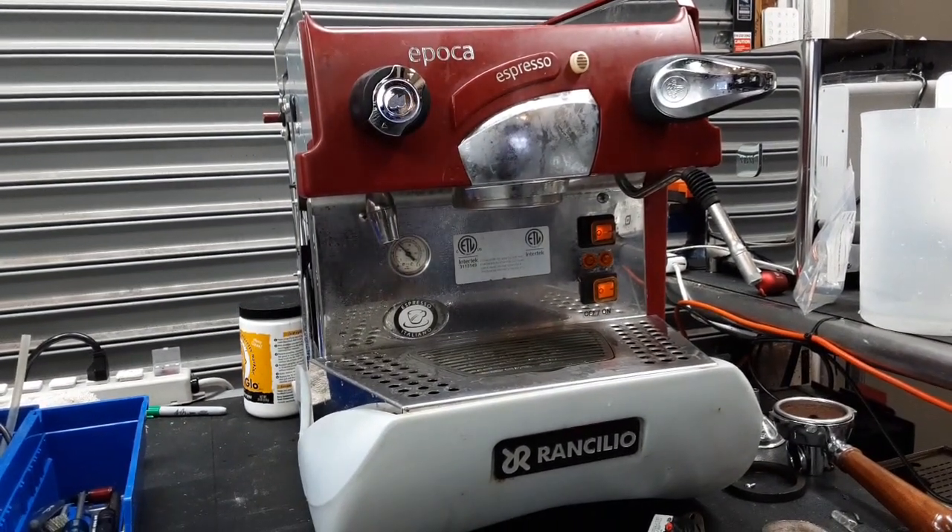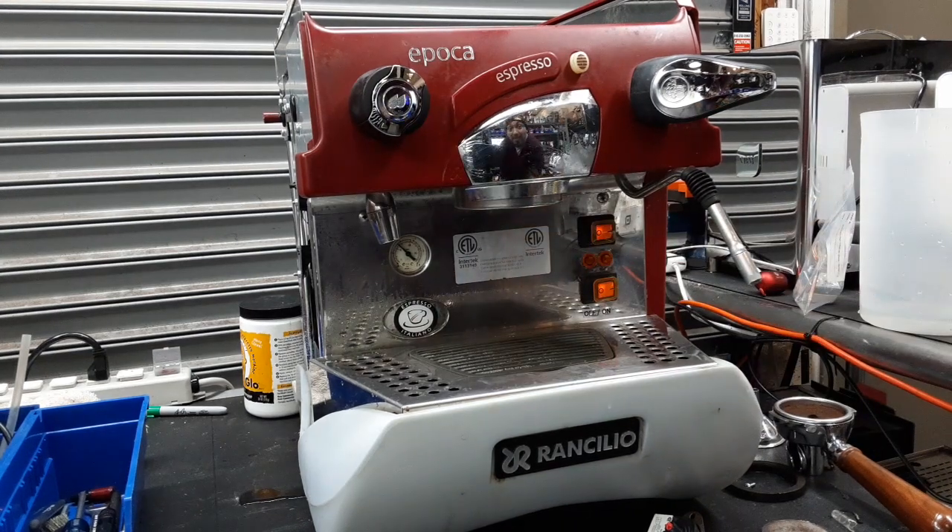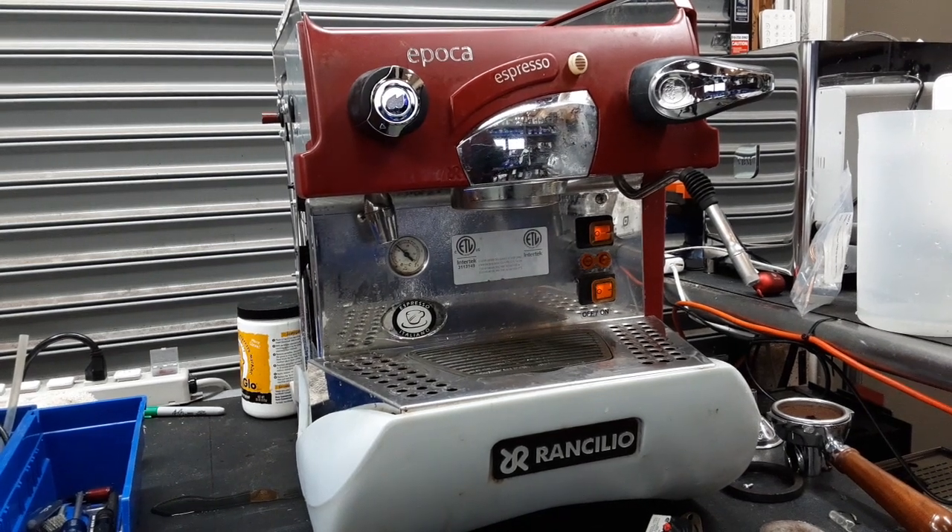So there you have it — Ranchilio Epoca working once again and ready to brew. Thank you so much for watching. Please subscribe to the channel if you haven't already, hit that like, hit that bell, and thanks for watching.